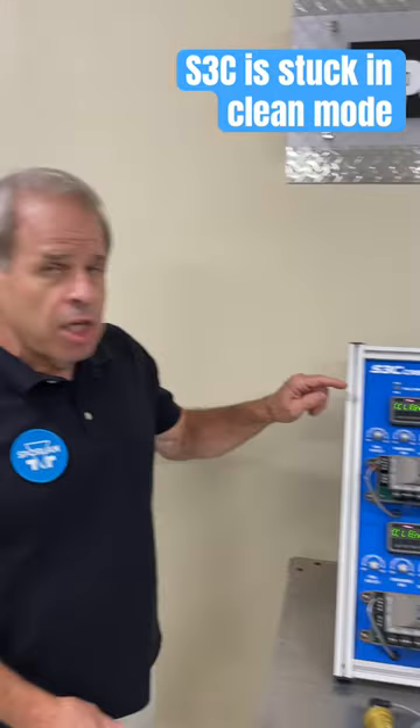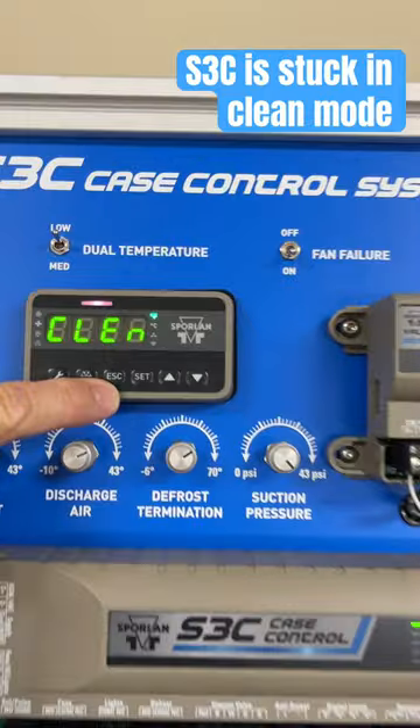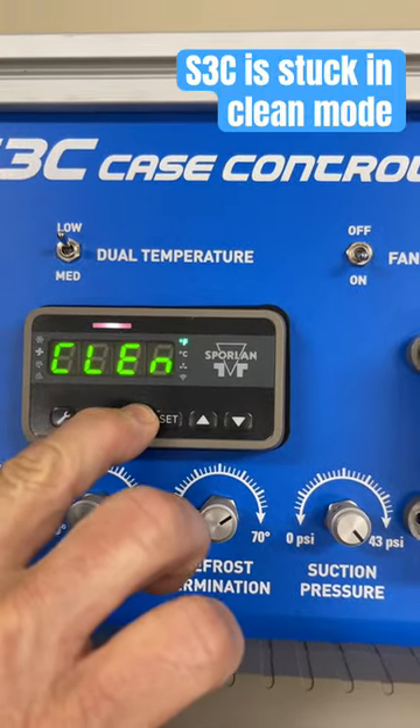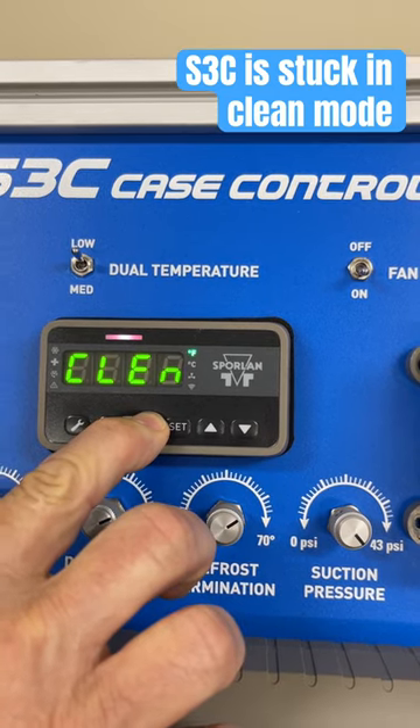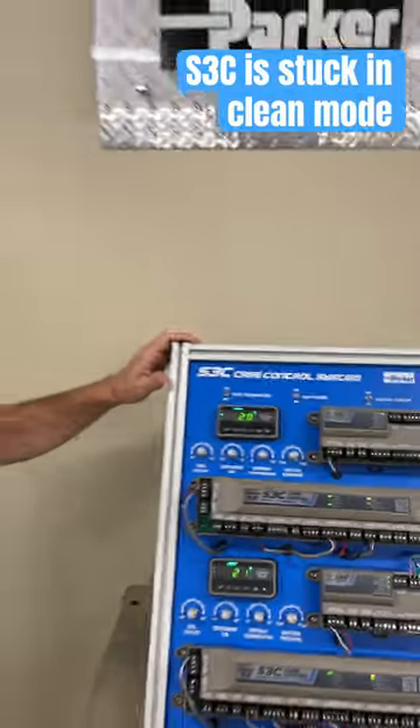So you can clean the unit. But how do you unstick it? You come over here and you see here where it says Escape. You press Escape and hold it for five seconds — one, two, three, four, five — and looky there, it pops right out of clean mode.